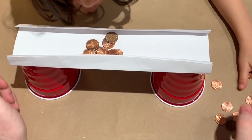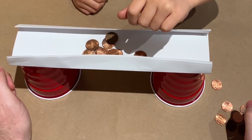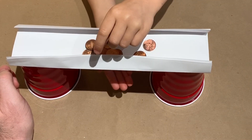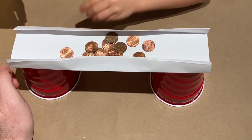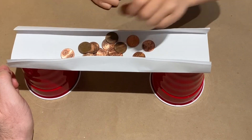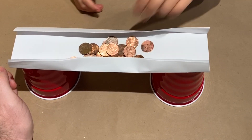Oh my gosh! It seems to be holding more, doesn't it? Yeah. And even when you drop it. We better move some more right here. Whoa. Let's see if it can work — it like flew out.